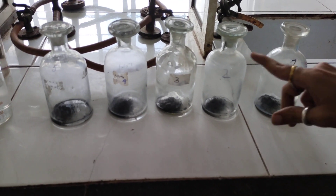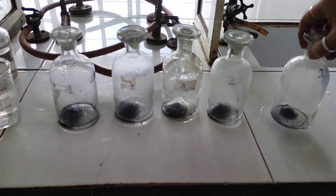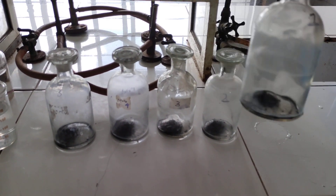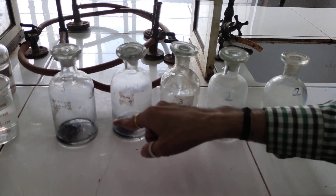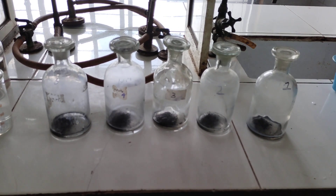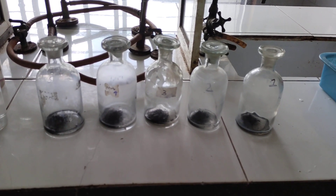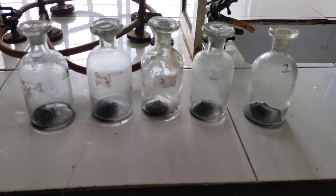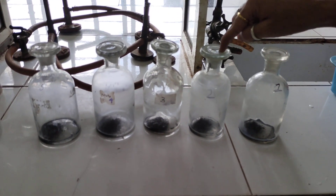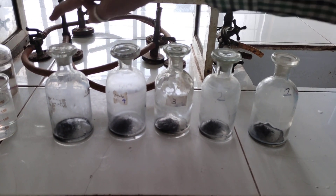I have labeled those bottles as 1, 2, 3, 4 and 5. In all the bottles I have already added 1 gram of charcoal, to which I will be adding varying amounts of 0.5 normal acetic acid. The amounts are: 50, 40, 30, 20, and 10 ml respectively.